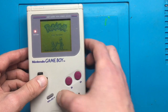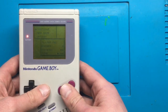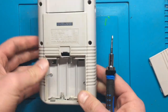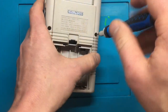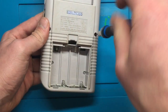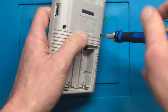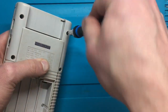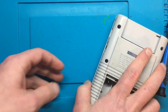So we're gonna try and fix that. Let's open this up and sort this out. To get into a Game Boy you're gonna need a tri-wing screwdriver. There are six tri-wing screws in here - they're not really security screws, but your average screwdriver kit won't have tri-wings - so we'll take those out and put them off to the side somewhere you're not gonna lose them.